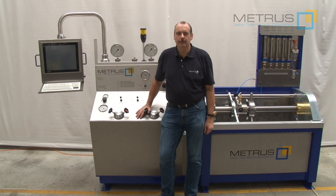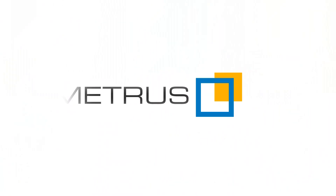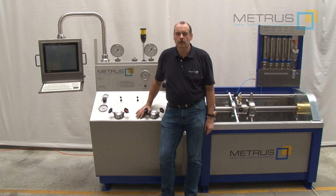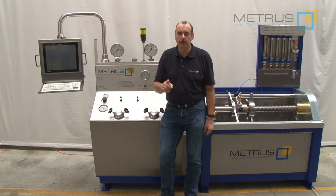Hi, my name is Thomas and I'm working for Mitros. Mitros has almost 50 years of experience in manufacturing valve test benches, and we would like to share our experience with you.